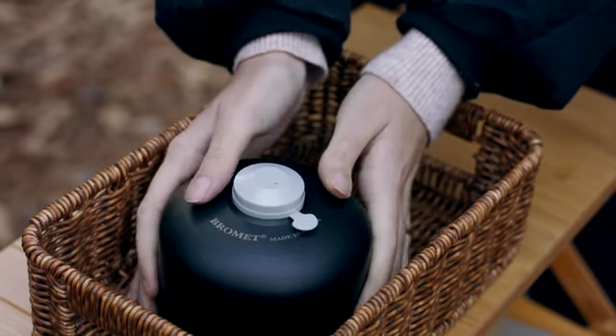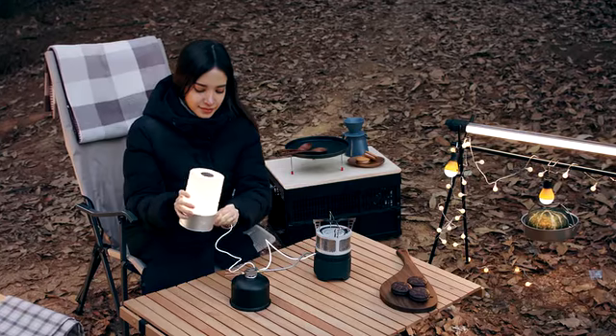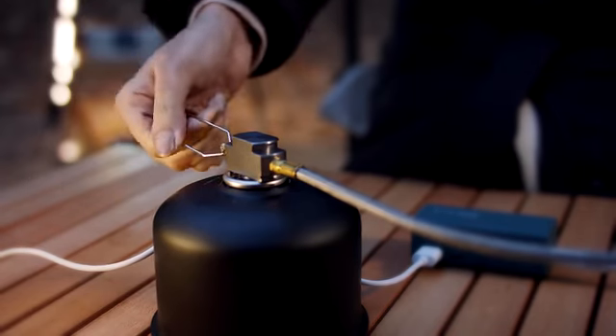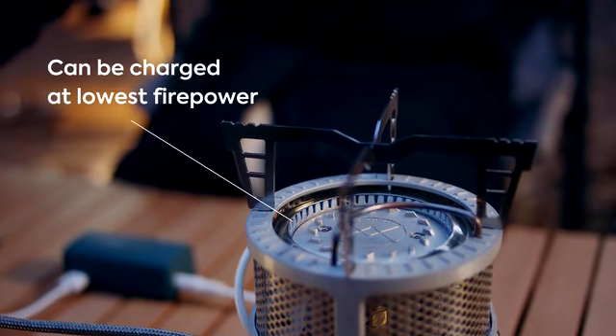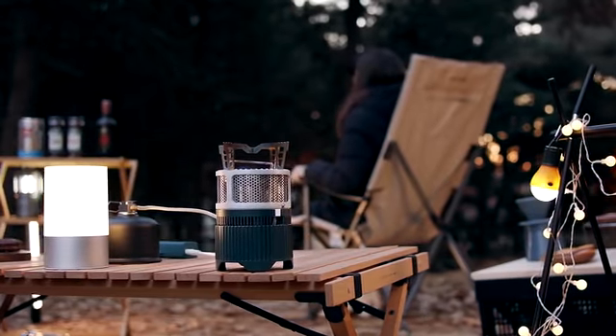A light source that stays on for a long time is a must-have during camping. Without having to completely use the stove, the Gen Stove generates electricity even at the lowest level of heat, lasting up to 12 hours for your average 230g gas canister. The perfect emergency kit for power outages during a disaster.